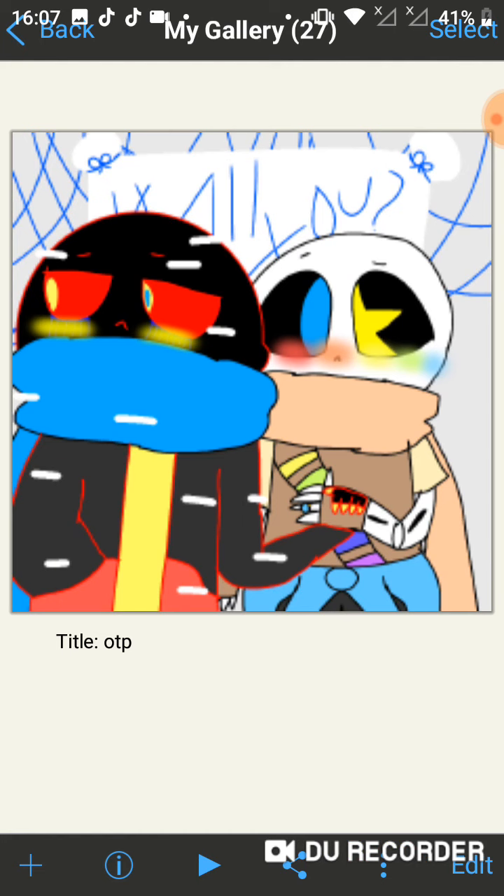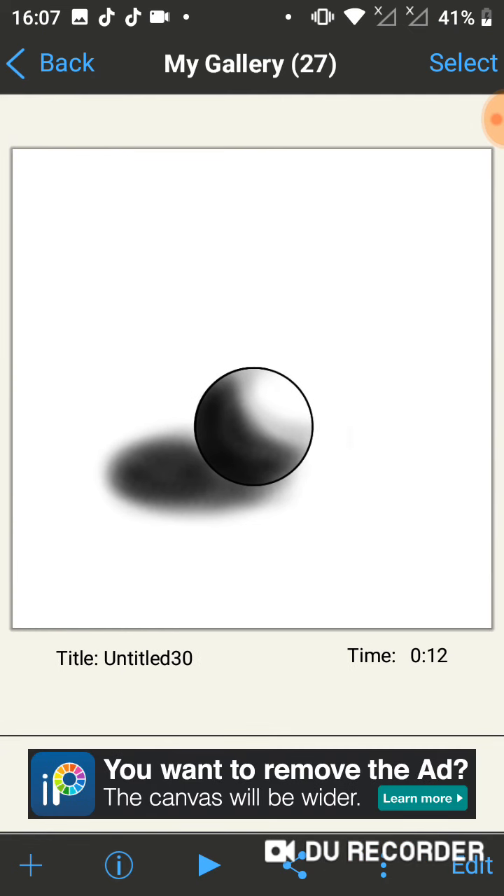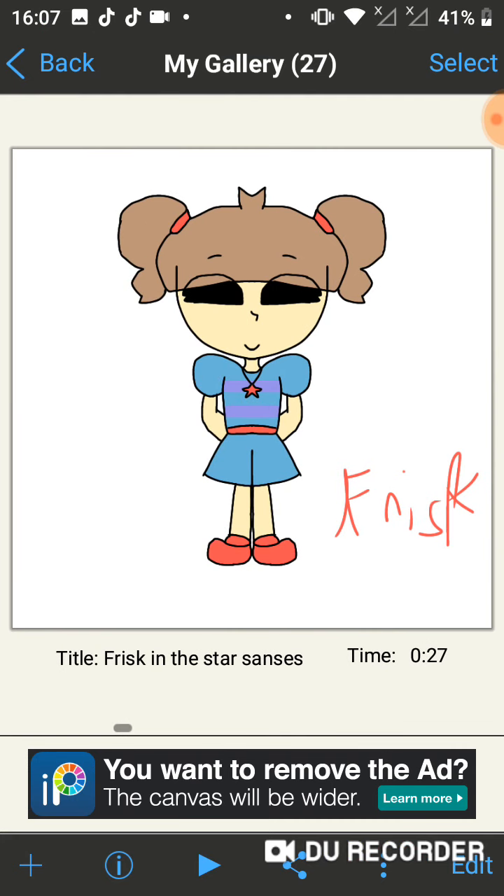I also did a little design on what Frisk would kind of look like if she's in the Star Senses, kind of like Spinel, because I mostly based her design off Spinel. Don't judge me, she's cute. I'm saying 'she' because — well, it's not really a book, but Frisk is referred to as a girl, so I guess.